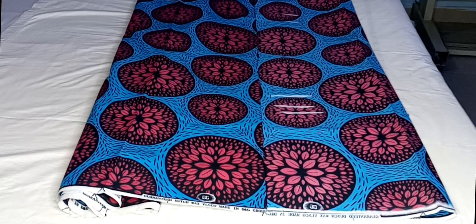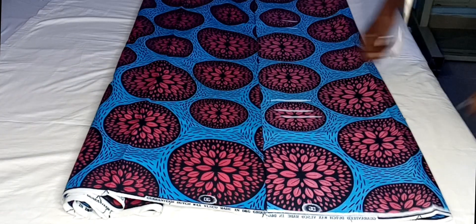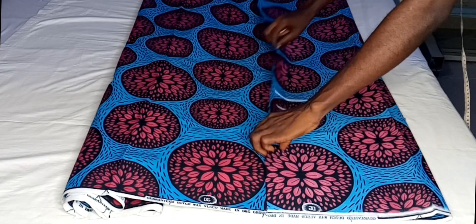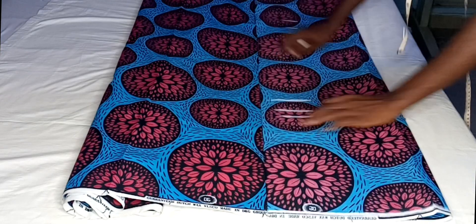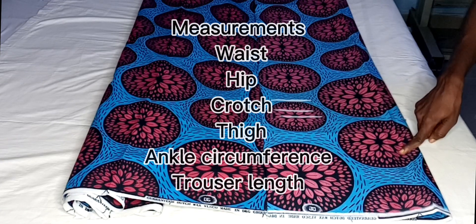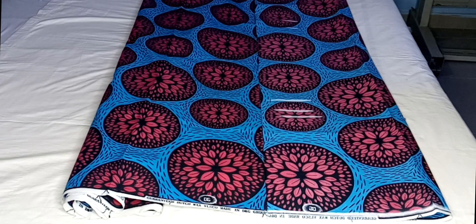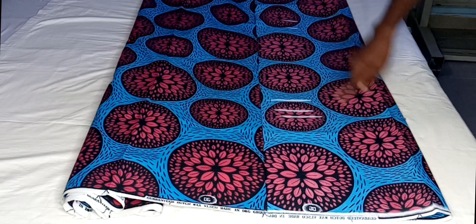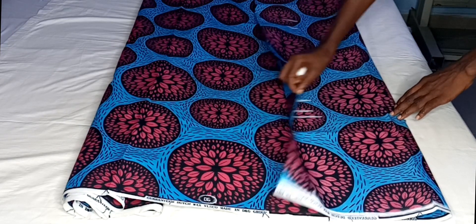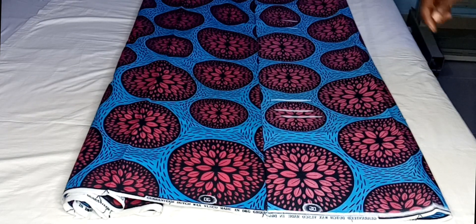Hey guys, welcome back to my channel. Thank you so much for clicking on this video. In today's video I'm going to be showing you how to make jogger pants. I folded my fabric into two using my hip measurement plus three inches for ease allowance, because this pants is usually not tight, so I added three inches to my hip measurements and that is what I used to fold my fabric.